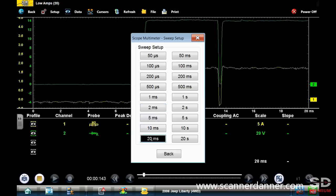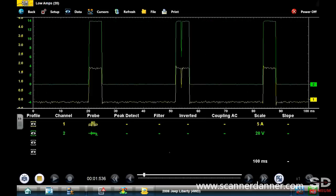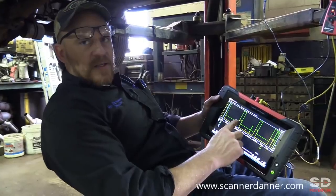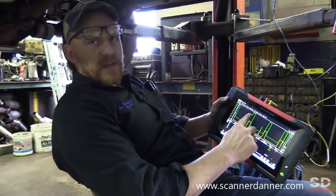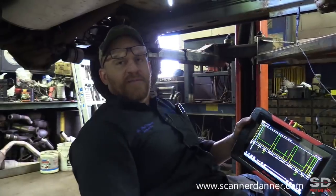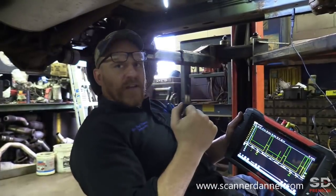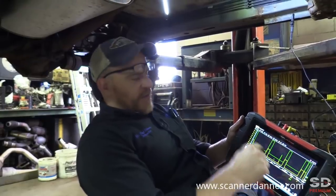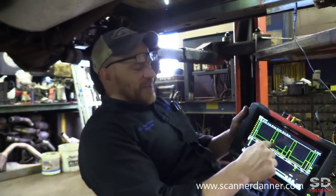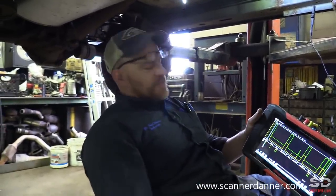When amperage rises — yellow trace — voltage is rising. If this was ground side switched, if amperage was rising, voltage would be dropping, because we're completing it to ground. If it has power all the time then you ground it, and that's when current flow starts. So our green square wave — the on-time of the green square wave would be low if this was ground side switched. The fact that it's high the same time our amperage goes high also tells you this is power side switched. It's a power side switch circuit.